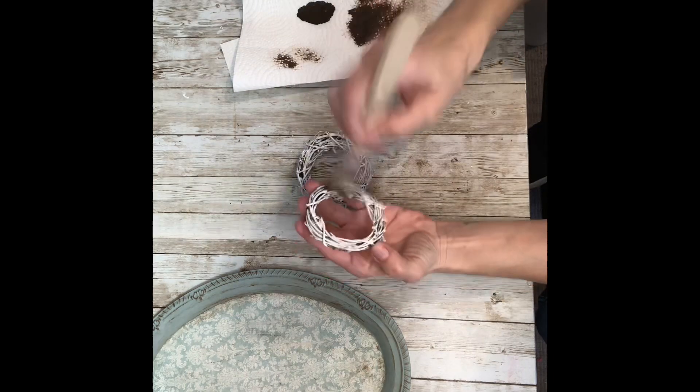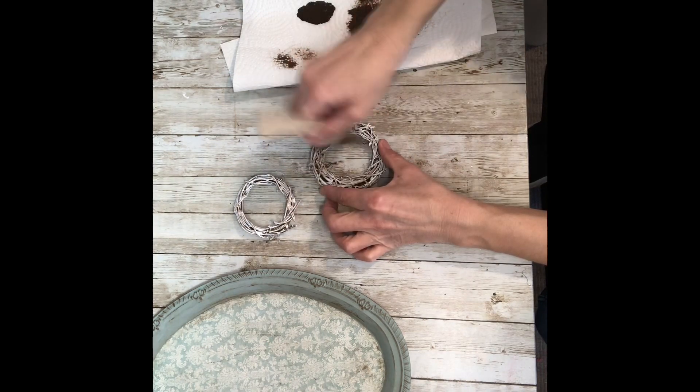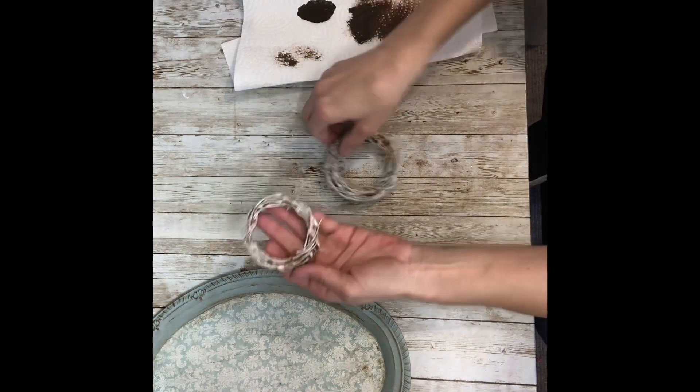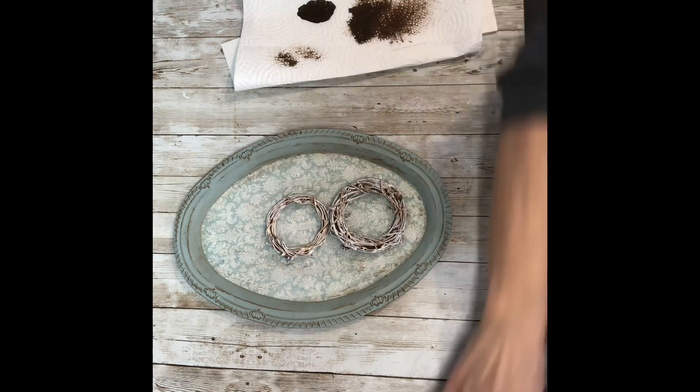I'm going to do the same thing to the wreaths — just give them a little bit of a distressed look because they were pretty bright white. Again, this part is totally optional, but I just didn't want them to be so stark against all of the vintage look that we just put on there.